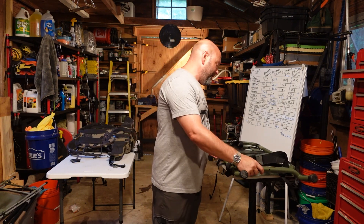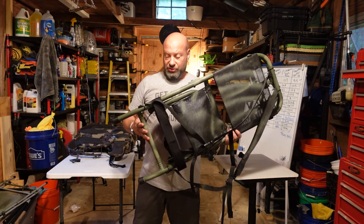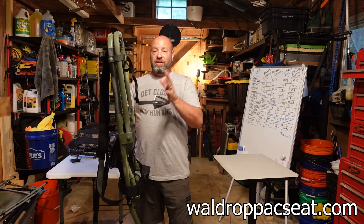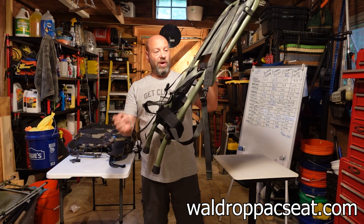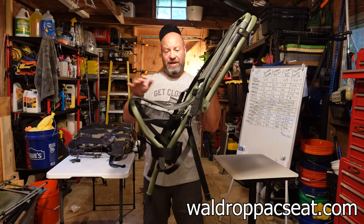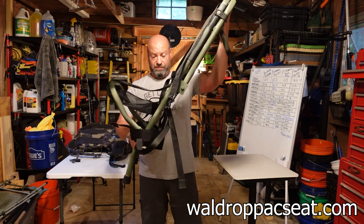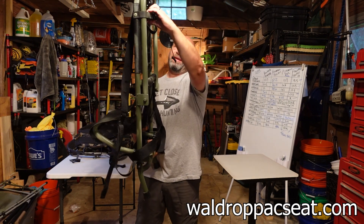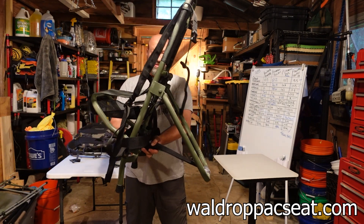So what we have here is the Wall Drop Pack Seat. Now this is much more than a chair — it's got a lot of advantages. This is a leaning chair, meaning you do not have to open it. See how these legs are angled? You can lean this right against a tree and sit on it just like that, with the back leaning against the tree. Or it becomes self-standing by popping this off, dropping this down, and this strap connects here.